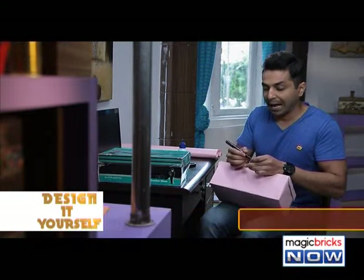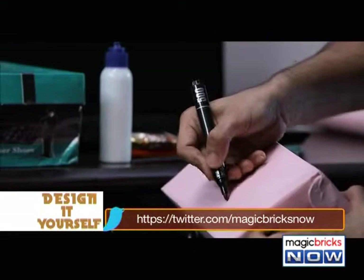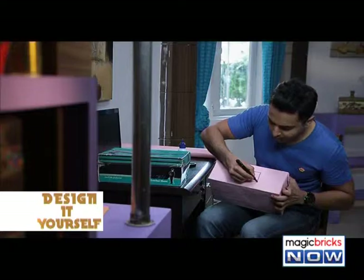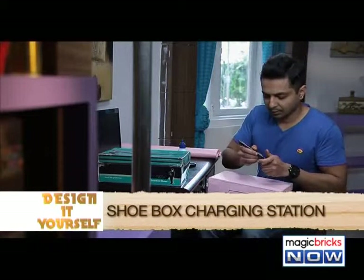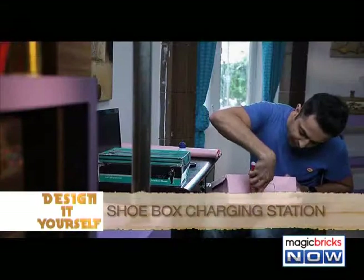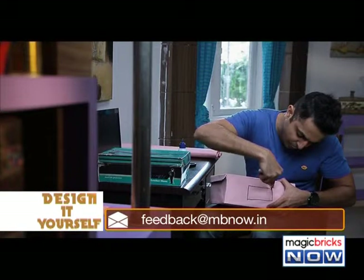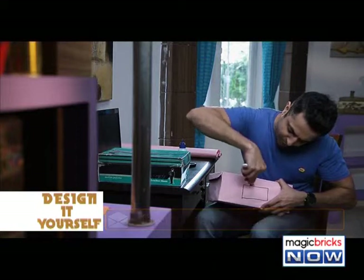If you want the shape to be absolutely according to your preference, then you can use a marker to draw the desired shape. Now, using the cutter, cut this shoe box on the edges — simply use the cutter and cut it through the edges.